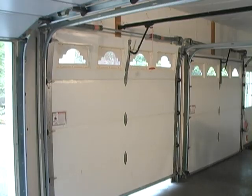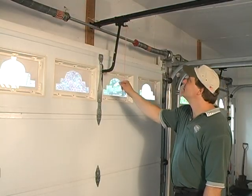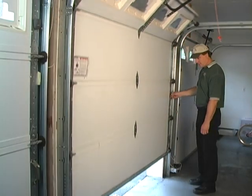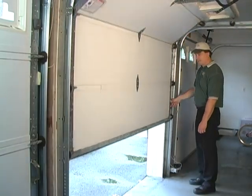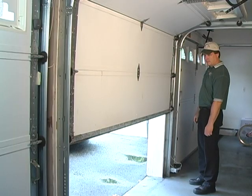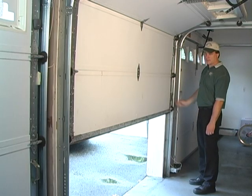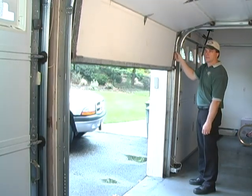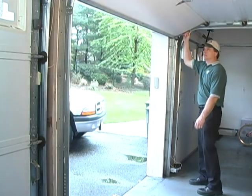Once the garage door is in the down position, pull the emergency release cord on the opener and disconnect it from the motor. Now lift your garage door to the midpoint — about halfway up — and release it. However, do not let it go if it feels heavy.